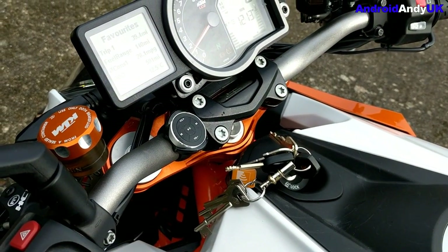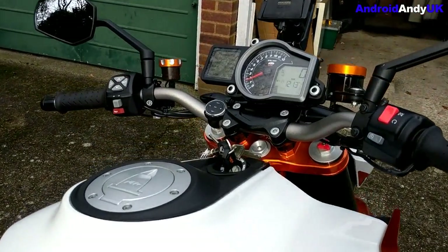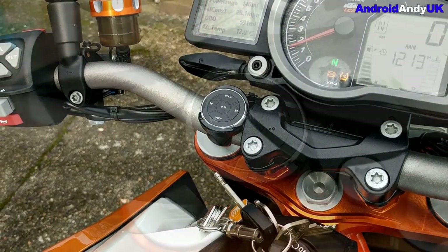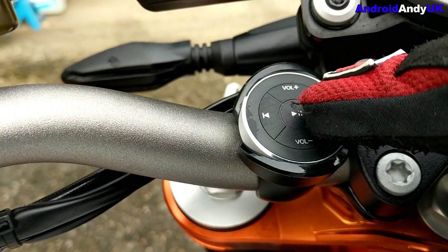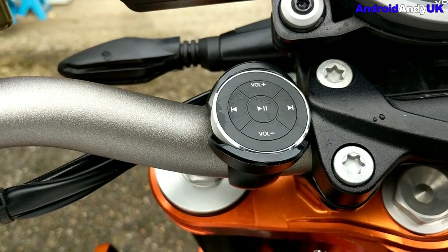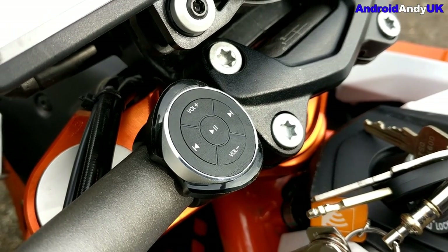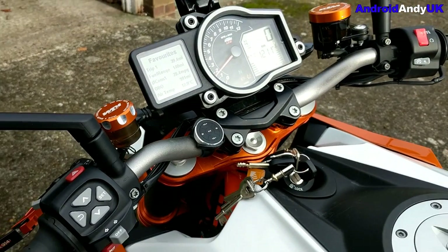I've used it in the rain and it doesn't seem to have any problem with that at all. It seems to work just fine — you can skip back and forward, pause and play, turn the volume up and down, all the buttons that are on there. It's really quite handy for £13 or so. It lets you control your music much more easily. The buttons could do with being a bit more pronounced so they're easier to find with gloves on, as they are quite flat. But overall I generally haven't had any problems controlling the media.